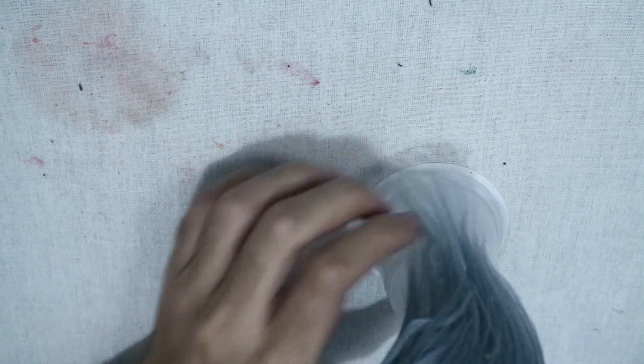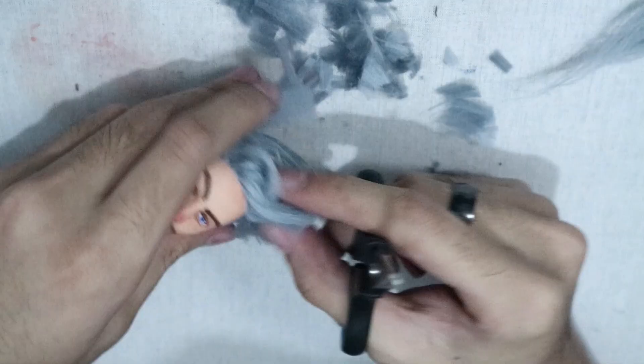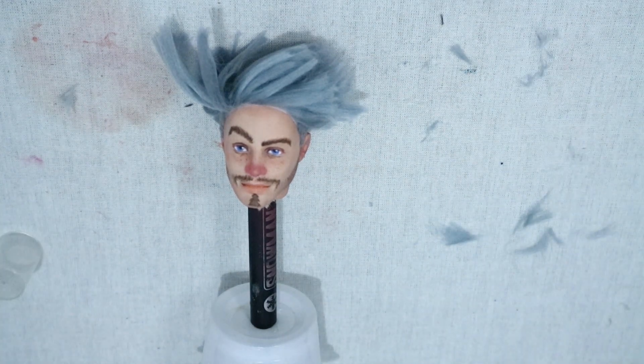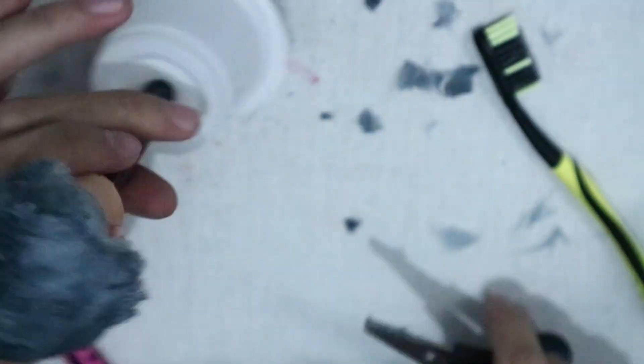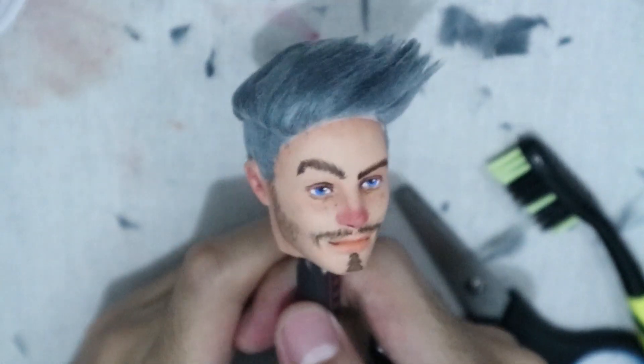We're not going to keep that hairstyle, so with a pair of scissors I trimmed it. His hair looks crazy right now, but with a spray bottle filled with water and a toothbrush I fixed the problem. Here's what it looks like after I styled the hair — I nudged some of the flocking but that was an easy fix.